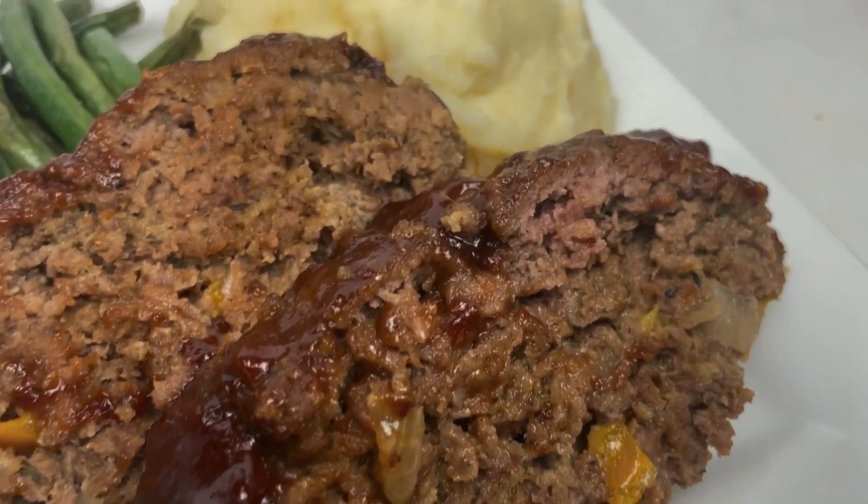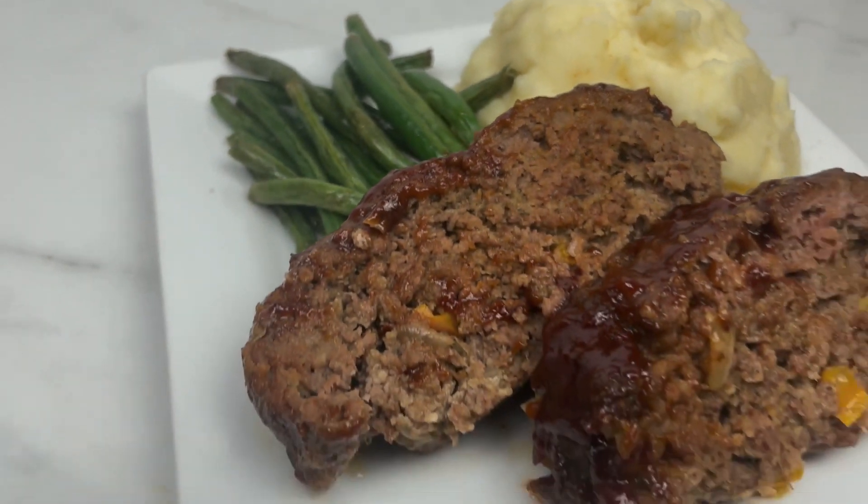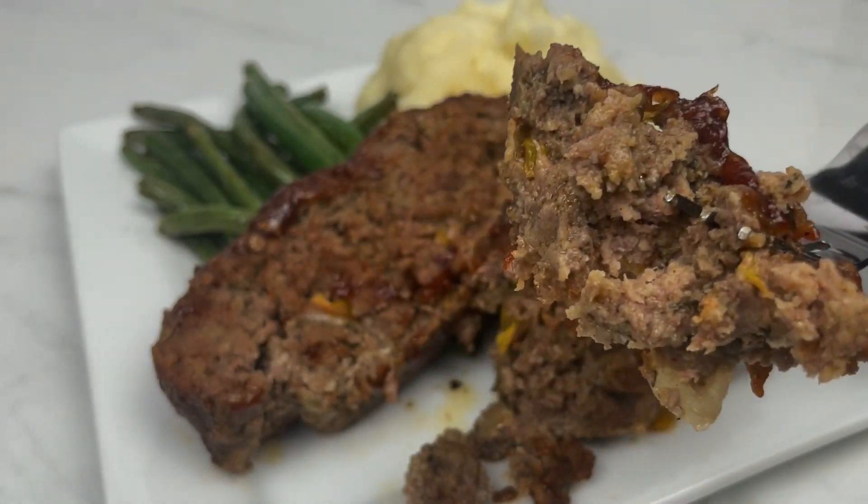Hey guys, welcome back to my channel. Today we're making a somewhat delicious juicy meatloaf, so if you're a meatloaf lover, keep on watching.